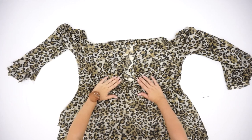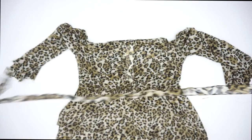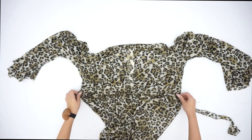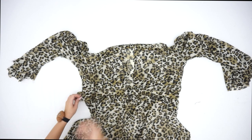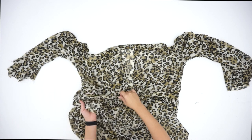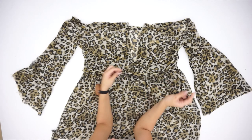Now we're going to create the last loop, which is on the waistline. I'm going to zigzag the sides and then just place it on the waistline. Once all the loops are made, it's time to thread the elastic band through all of them.